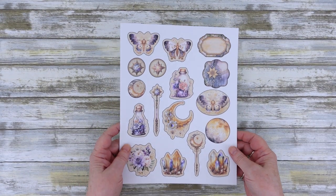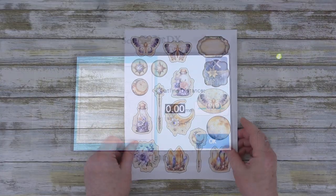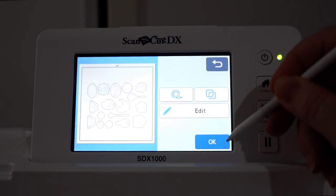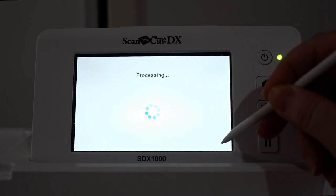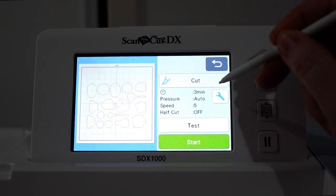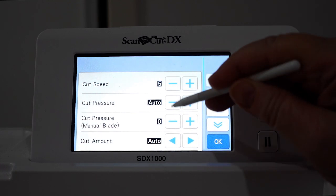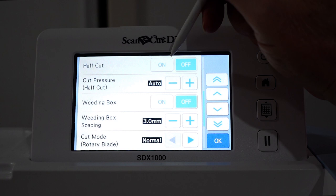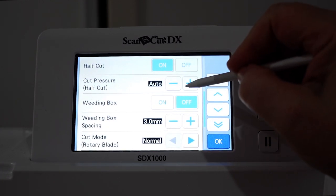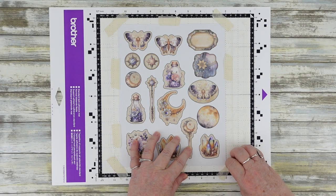When printing on sticker paper, the process is exactly the same except for one setting. Set the outline distance to minus 0.75 mm, then after selecting the Cut option, click on the Spanner button and change the Half Cut option to On. This will ensure that the blade doesn't cut all the way through the paper and only cuts through the top layer of sticky paper, leaving the backing intact. You may also need to play around with the Half Cut pressure setting, however I always leave it at Auto and that setting works perfectly for me.